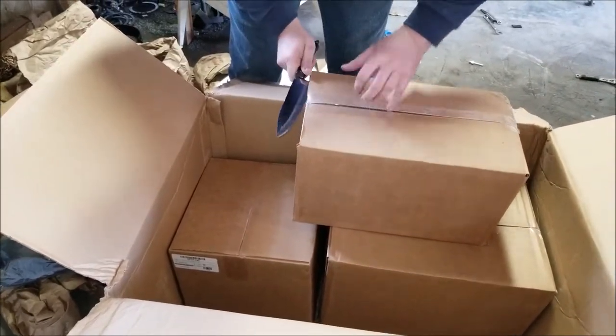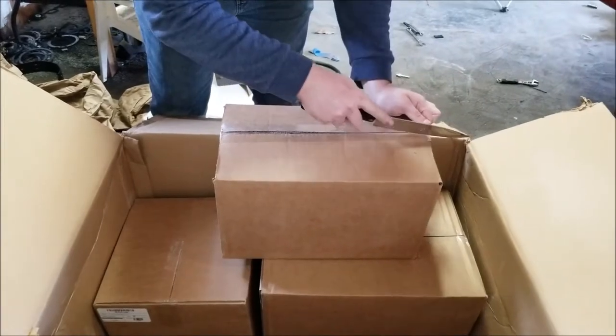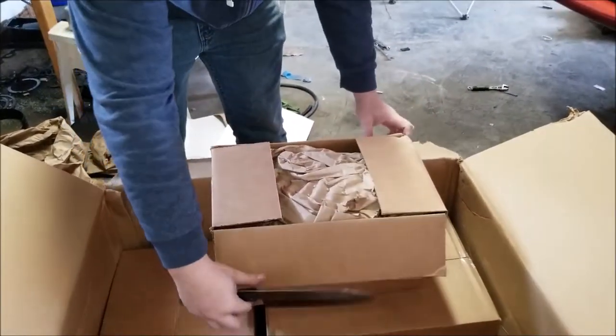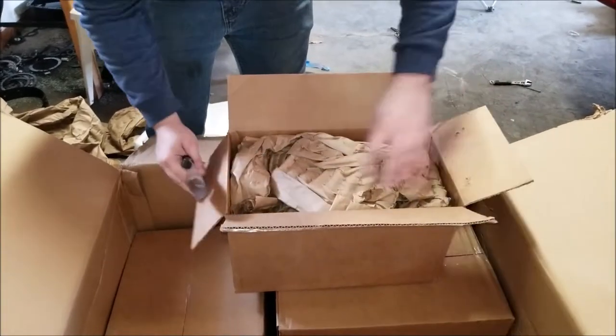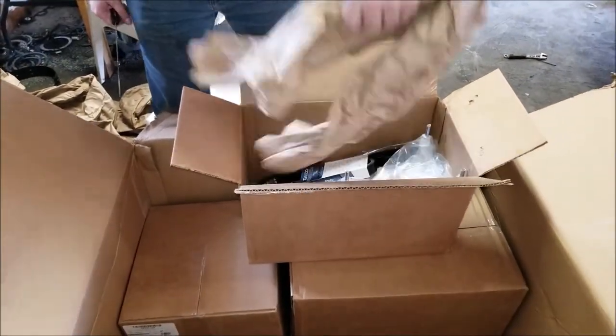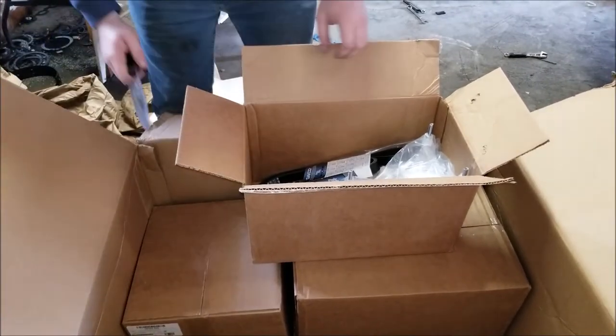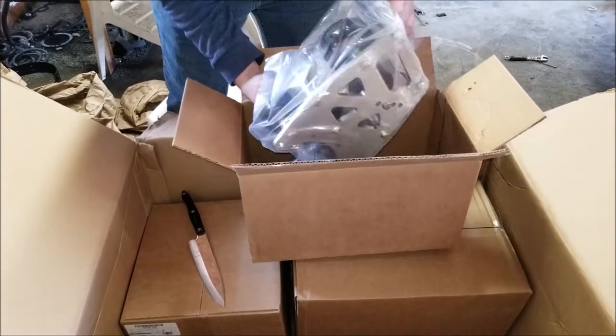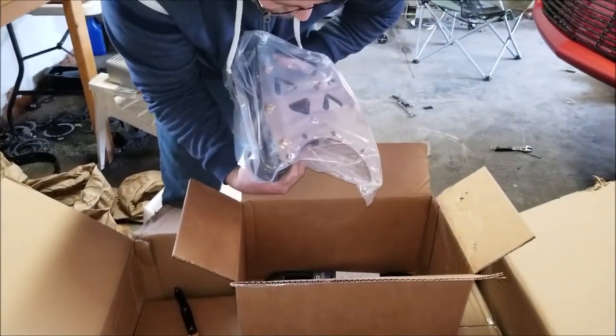One of these boxes is about to be heavy as hell and we know what's in that one — I'm excited to see it. New lug nuts. This is the brackets for the belt. This stuff is huge — and the blower.